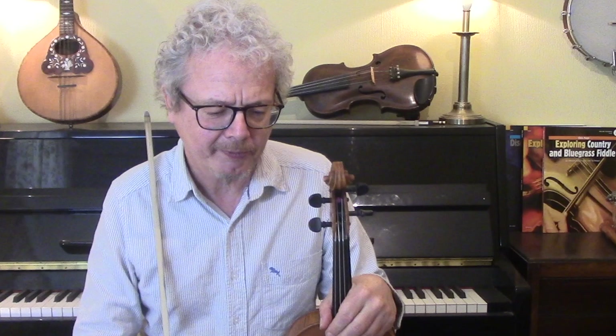I'm going to first of all give you a very simple version — the version that I used to play before I really cared how I played it — and that is like this.